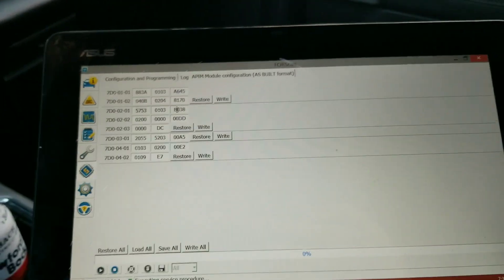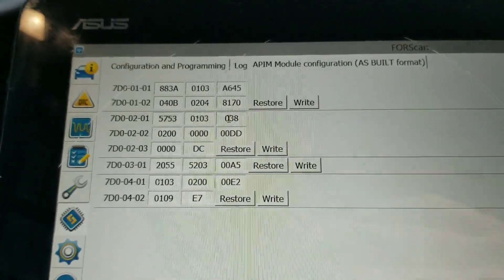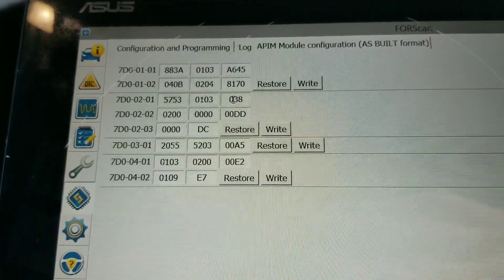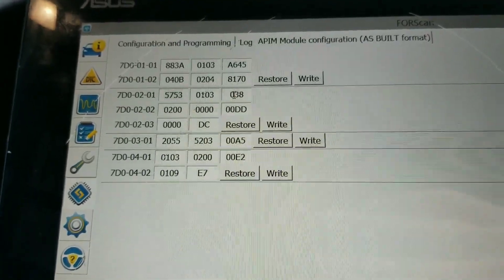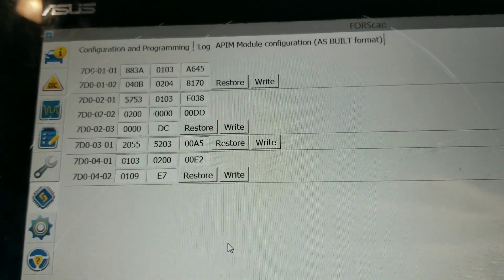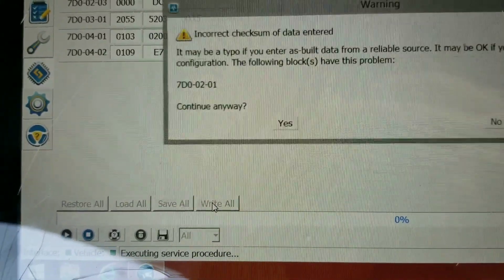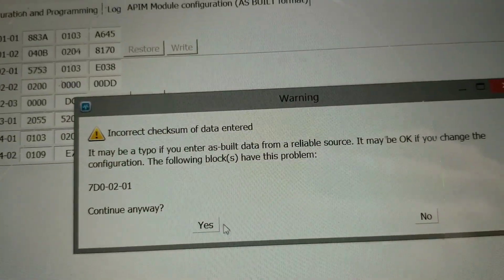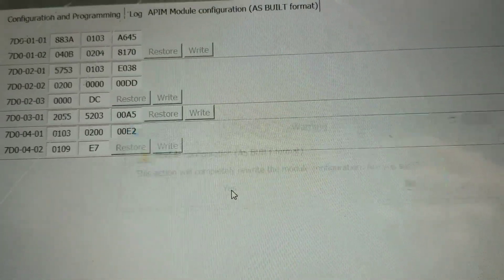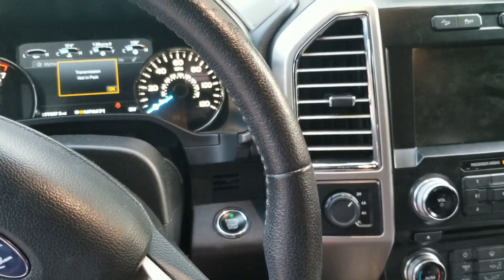So what we're going to try is switching that B — let's try 'E' to remove the 360 split screen default. We're going to write this by clicking Write All on the bottom. Make sure you want to and click Yes.